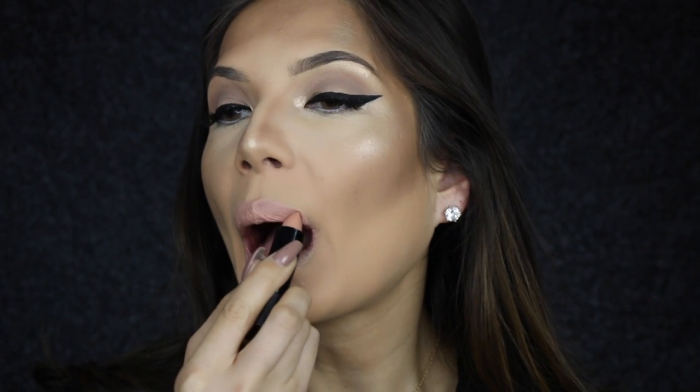On the lips I'm going to apply Melt Cosmetics Nude Lipstick — this is part of their nude collection — but I'm just going to add some decoration.